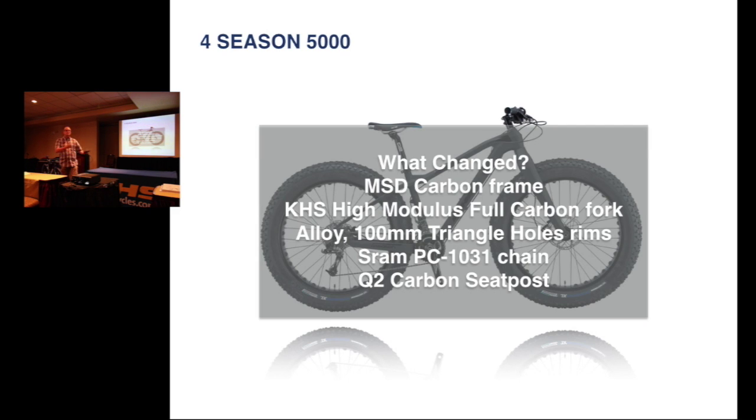You'll notice on this sample the rims are actually the wrong rims that they sent us. The rims that we will have are a triangular or triangle cut-out instead of this rectangle. You'll see that on all of the bikes — they will be with that triangle cut-out.